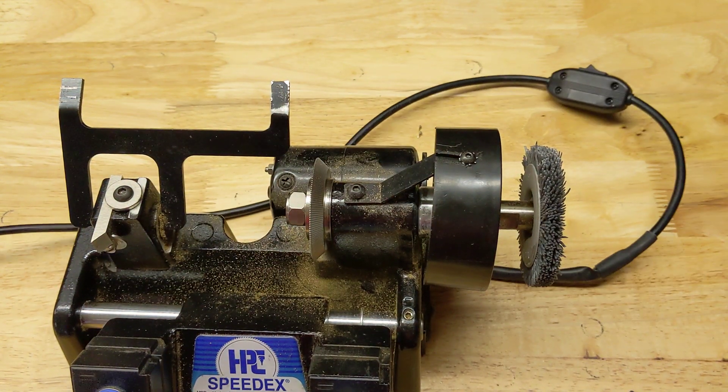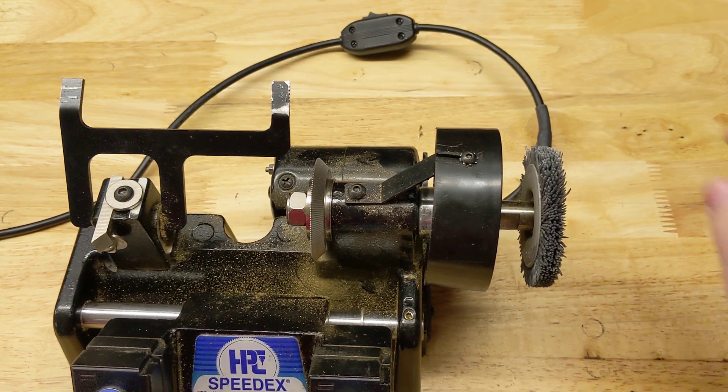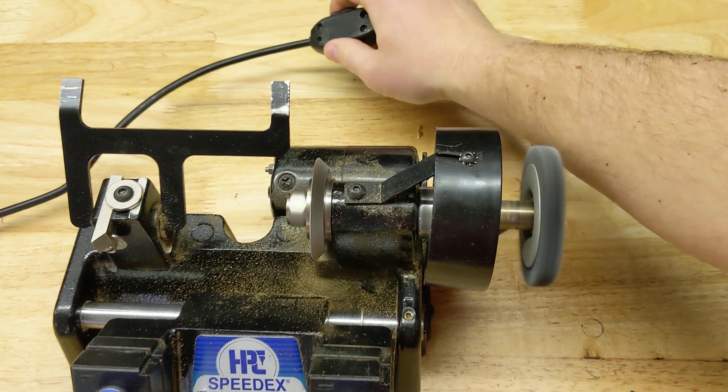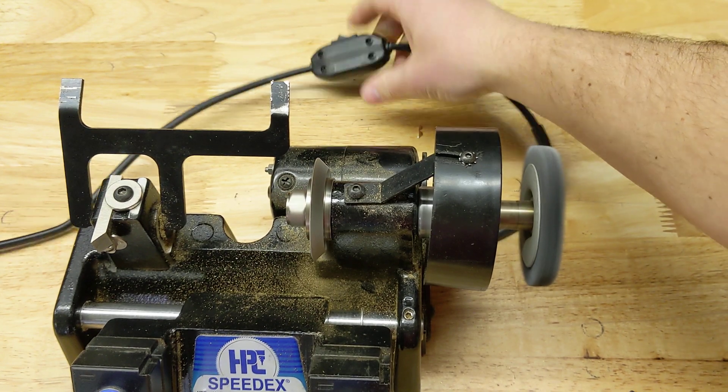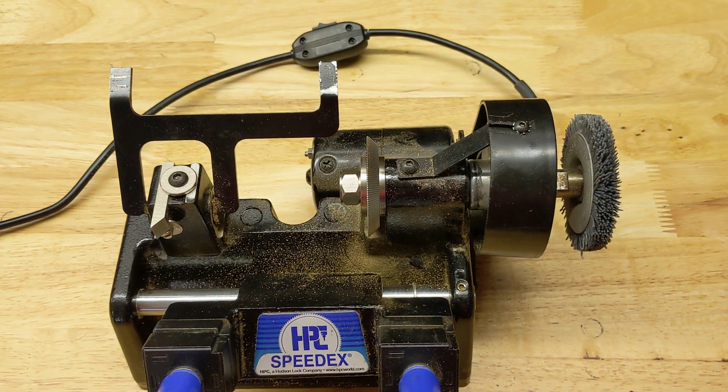Now we'll go ahead and plug this in real quick and turn it on. And there we go — you're back to cutting keys. Thanks for watching, we'll see you next time.